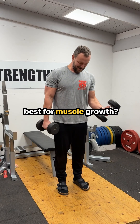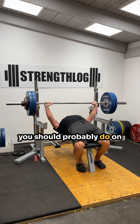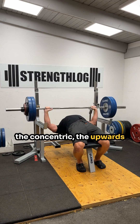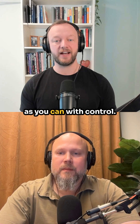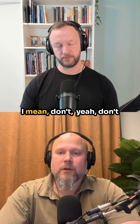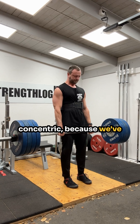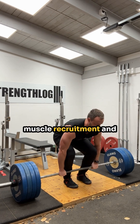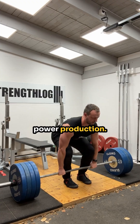What lifting tempo is best for muscle growth? What we know thus far is that you should probably do the concentric — the upwards phase — as fast and explosive as you can with control. A fast concentric is recommended because we've seen that it leads to higher muscle recruitment and higher force production, and obviously also higher power production.